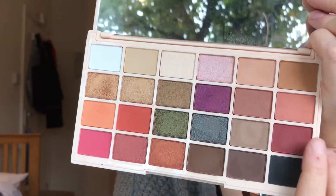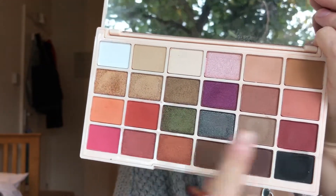Then to deepen this up further I mixed Danger with Pumpkin and placed this all over my lid – mixing these two shades to create something just a little bit darker and deeper in colour.